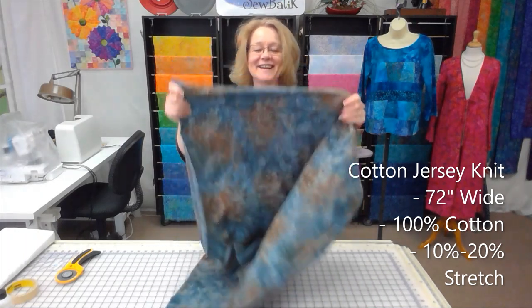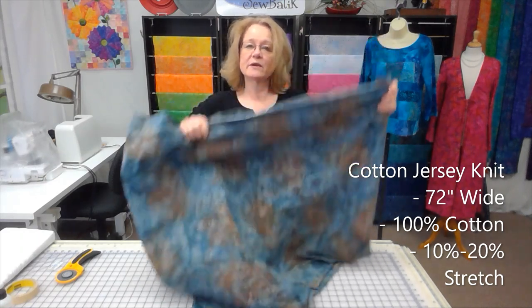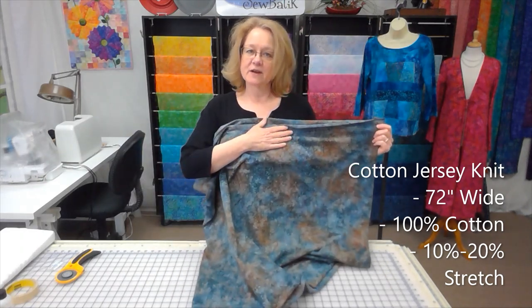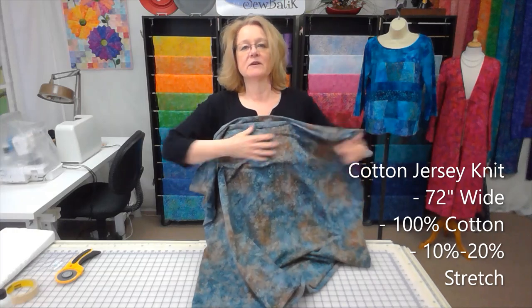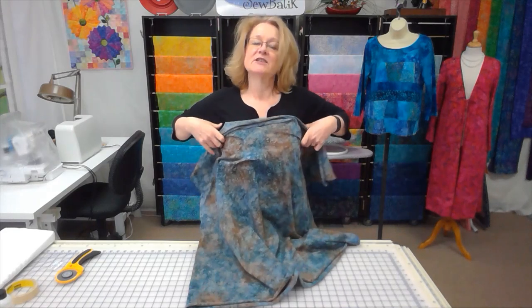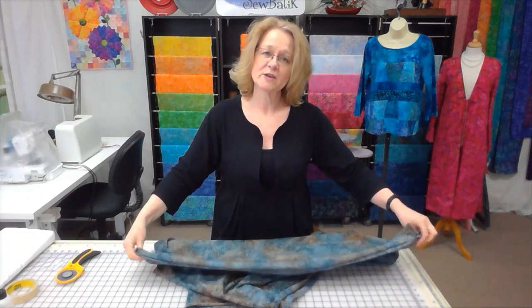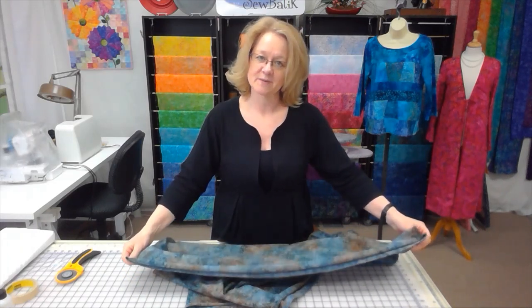It only stretches around you, not on the grain line. So when you're wearing a garment made of cotton jersey knit, it will obviously stretch around, and we don't want it to stretch lengthwise. It does matter which way you place your pattern pieces on the fabric when cutting them out.